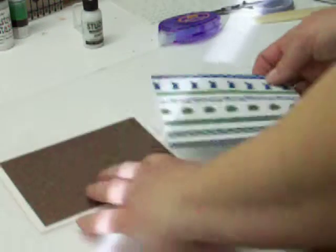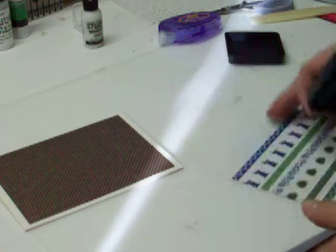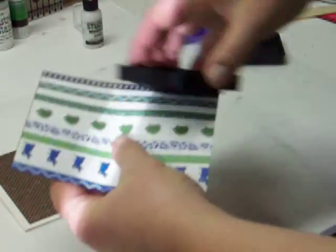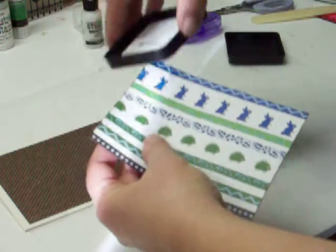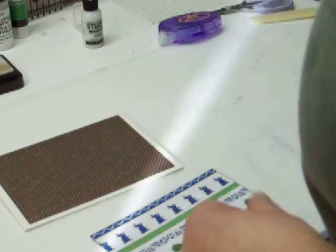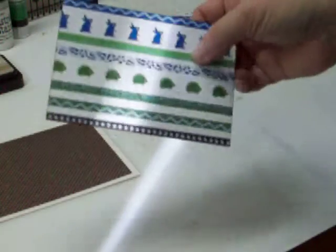I might ink the edges here to give some definition. I'm just going through my distress inks — maybe a brown. There's vintage photo and everything, but I'm going to try a different one. How about frayed burlap? That sounds like a good choice. I'm just going to ink the edges just a little bit — I don't want it to come too much onto the paper itself; if it does a little, that's okay too. And I think I do want some ribbon that matches that card, so I'm going to bring this over to my ribbon station.